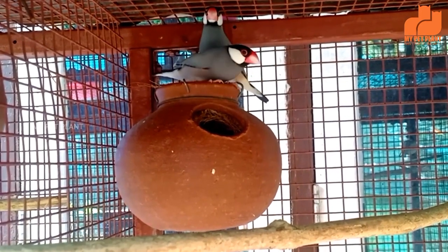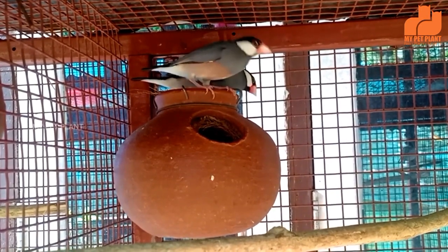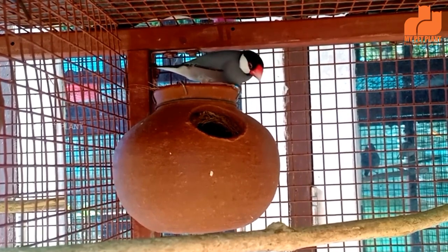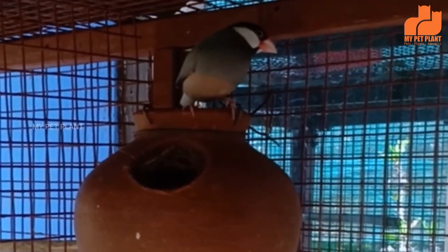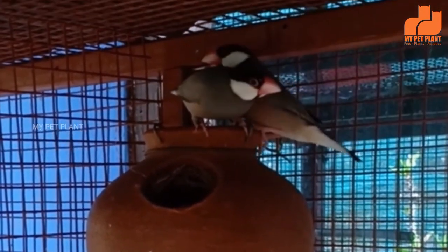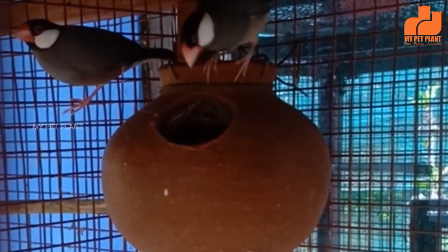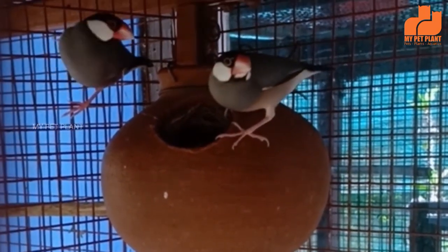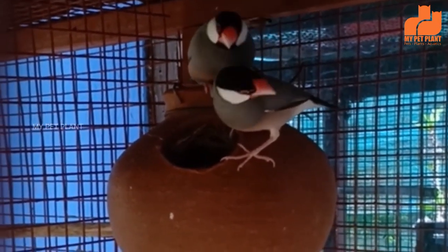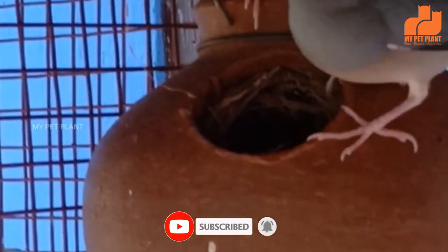This is the breeding of Java Finches. This is the first thing about food and care for Java Finches. If you are interested in learning about male or female selection, food, cage, and breeding, you can find all the details. Please comment on this video, like this video, and don't forget to subscribe to this channel. See you in the next video.